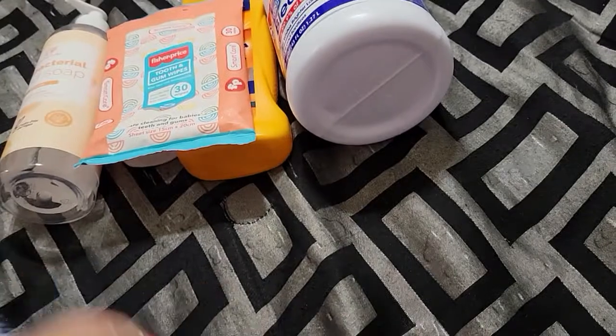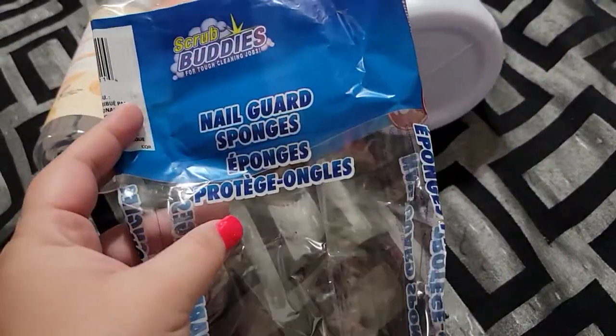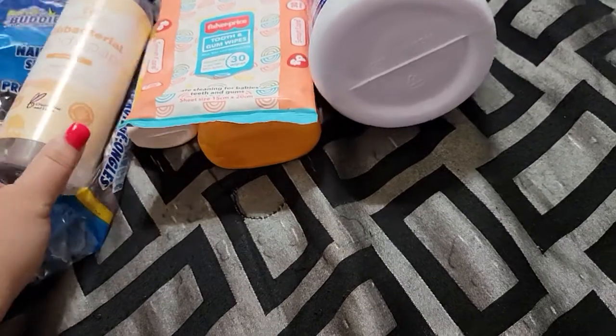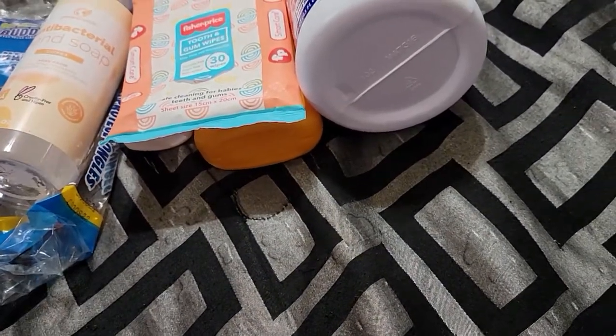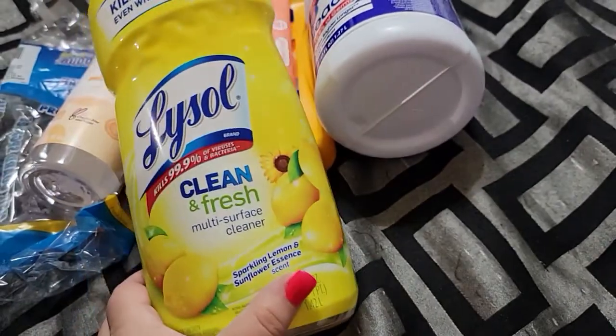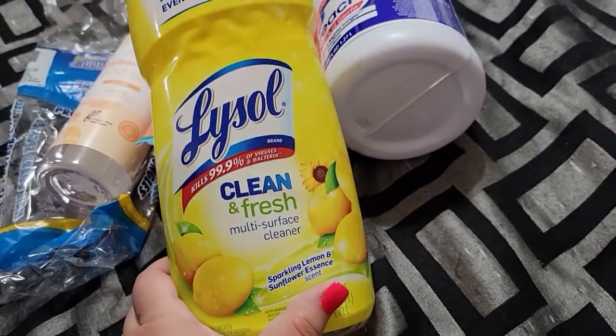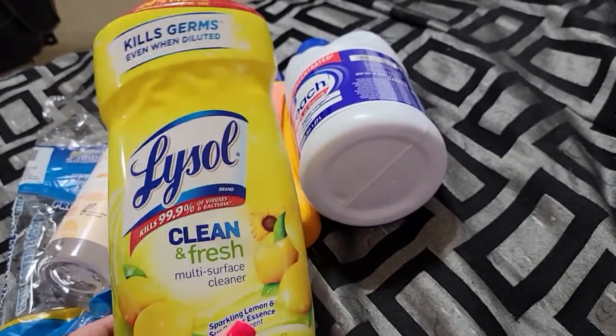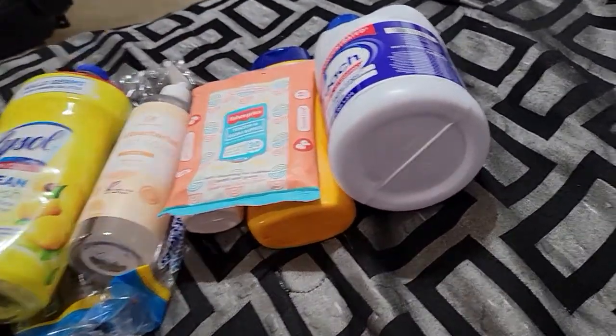These sponges are from Dollar Tree, and I am a new fan of these. It comes in a six-pack for a dollar. I highly recommend the Dollar Tree sponges. I also went through a Lysol Clean and Fresh multi-surface cleaner. I use this for mopping and it works really well and smells amazing.